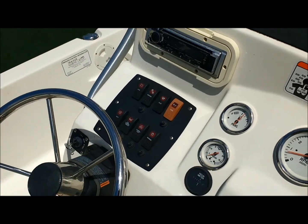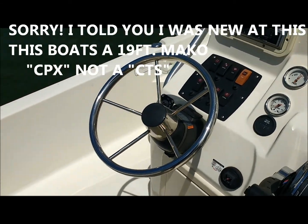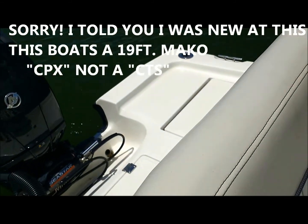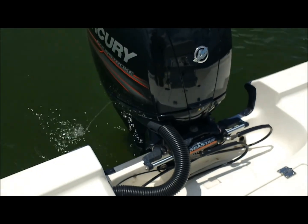Doing a lake test on a 2016 Mako 19-foot CTS, I believe it is. 150 horse Mercury four-stroke. Been out here about 20 minutes, running up and down the lake checking it out good.